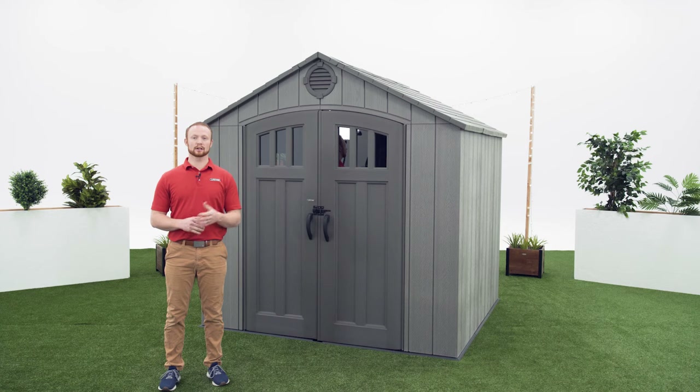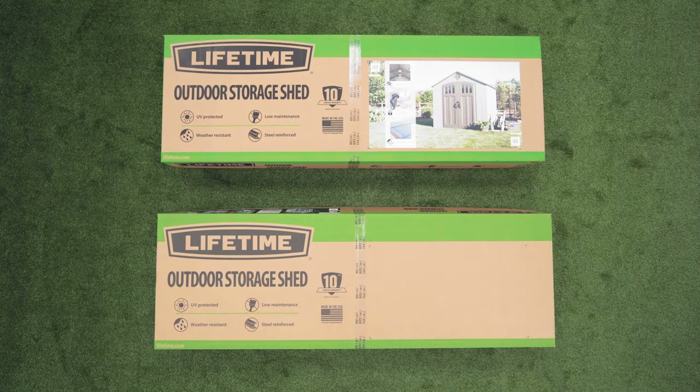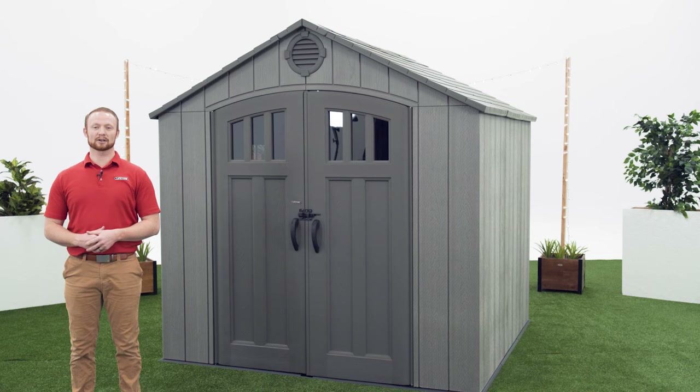If you've already begun and need help on a specific step, check the comments or description below for a timestamp associated with each step. Your shed comes on a pallet which is in 2 boxes. There are steps within this assembly that require 3 people, so be sure to have at least 2 other adults available.